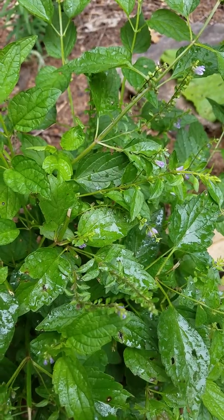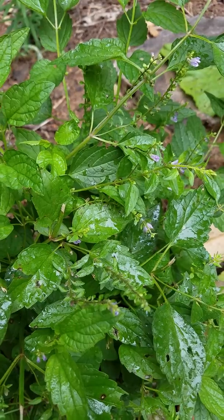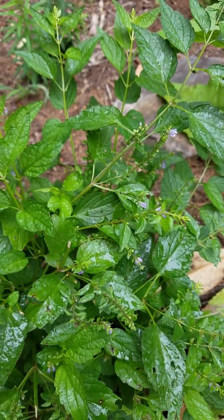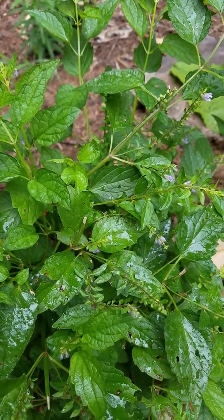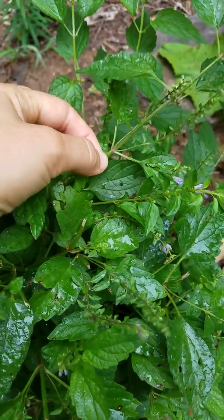This one is almost always recommended to tincture fresh and not wait till it's dry, because it loses a lot of its nutrients. So I'm going to harvest some right now, and I will cut it either right below one of these joints called a node or right above.